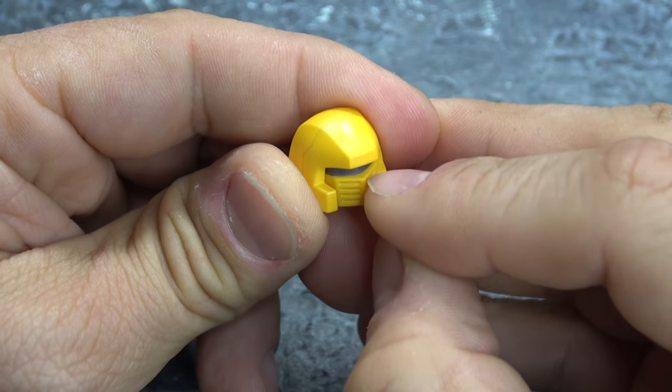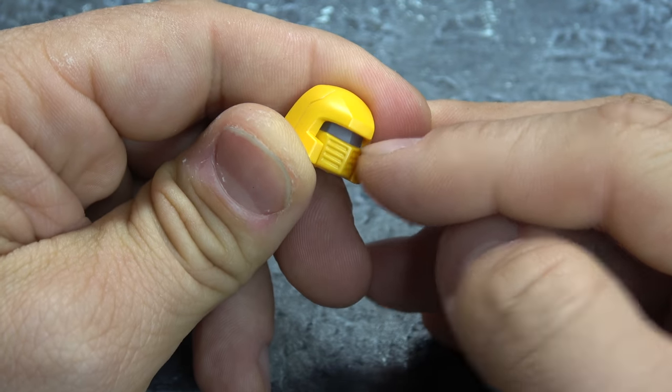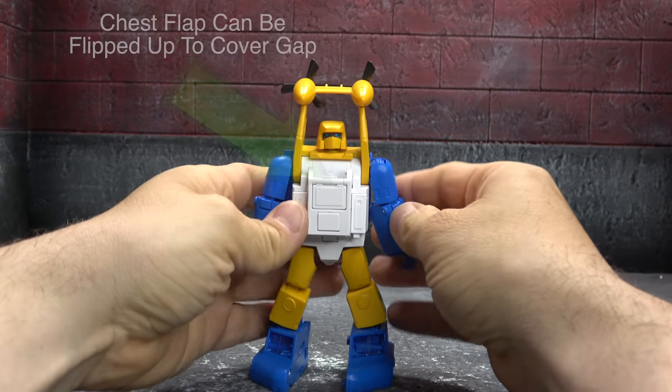He also comes with an alternate head sculpt — the no-eyes visor look with the grates in the mouth, if you'd prefer that. This is all one piece. I would have liked if you could swap pieces so you could have the grates on the eye version and vice versa, but that's what you got. And that's all there is to talk about accessories.